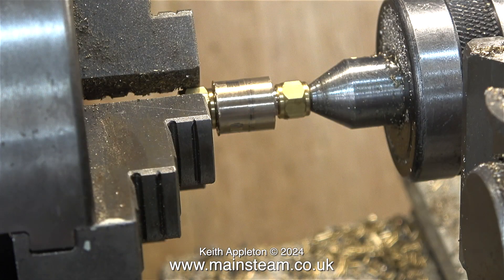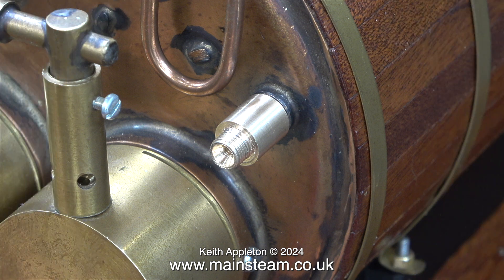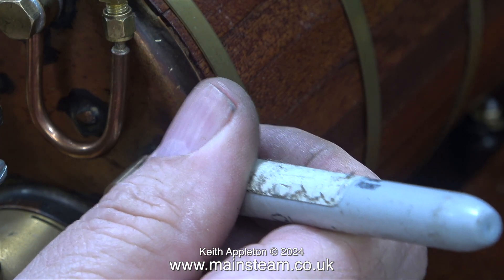Now comes the interesting part — I'm going to true up the barrel of this fitting. It now looks like this and here's a shot of it fitted into the boiler bush. The next part of the job is to make a mark using a felt tip pen on the body of the adapter.